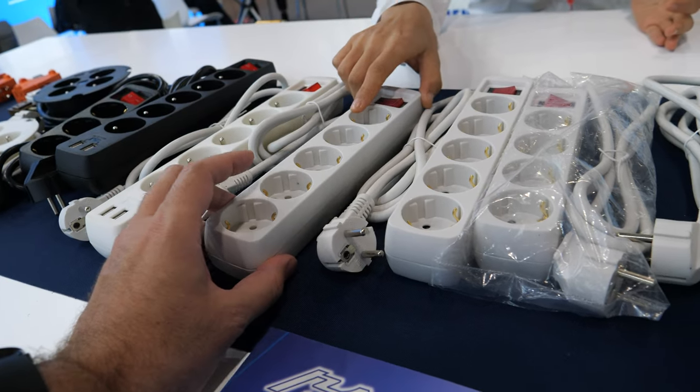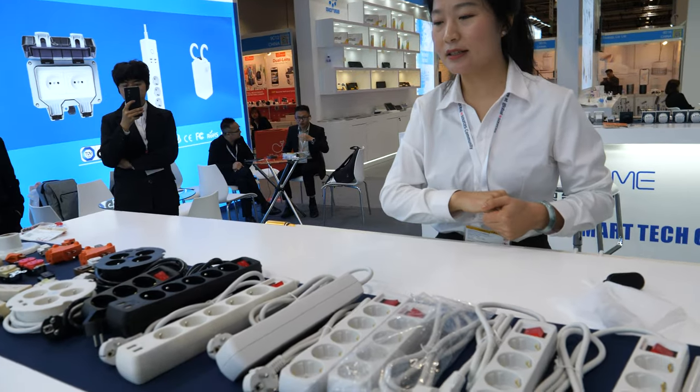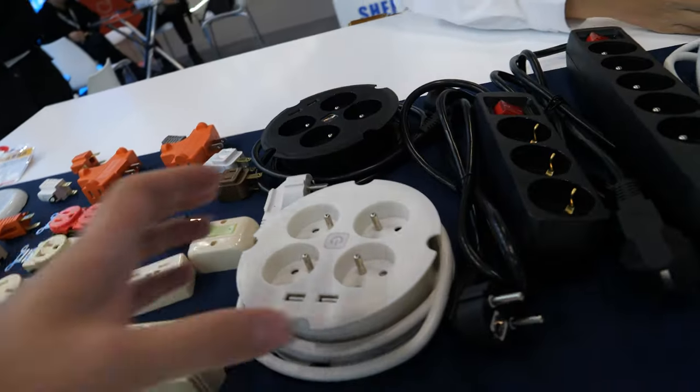So here's five, right? Yes, five. How much does this cost for five? Around three dollars. Three dollars? Yes. Based on the cable length or voltage.